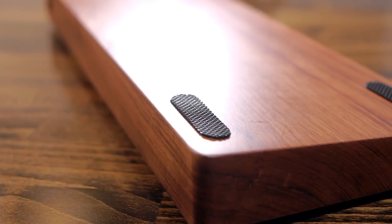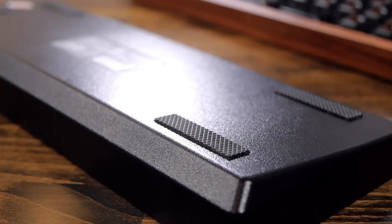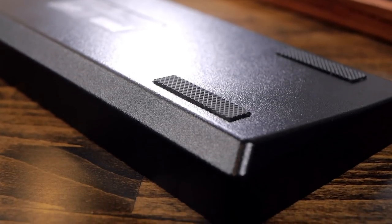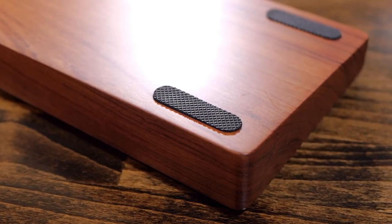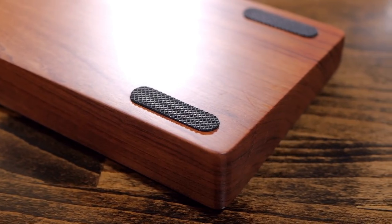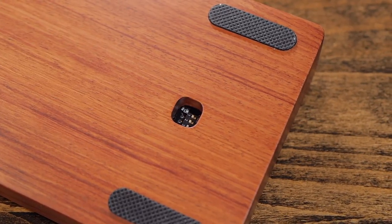The case doesn't have flip-out feet, as it would have been a bit complicated to implement. The original case doesn't have them either, so that's fine. It does, however, have rubber pads under it so that it doesn't slide. Finally, the case also has a cutout for dip switches under the PCB.